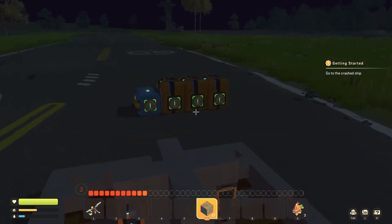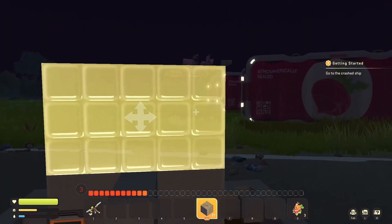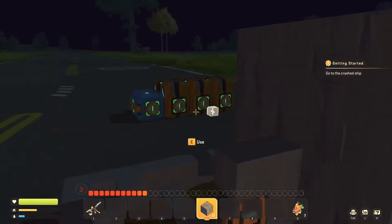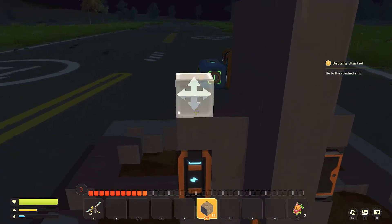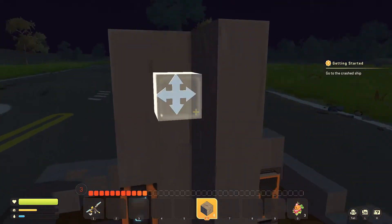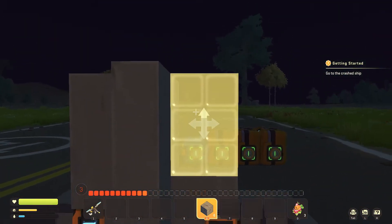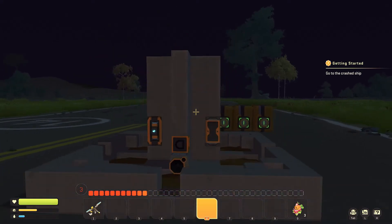Now we can go ahead and build up another three blocks, just like this. And that is all of our blocks.